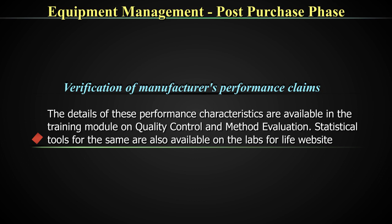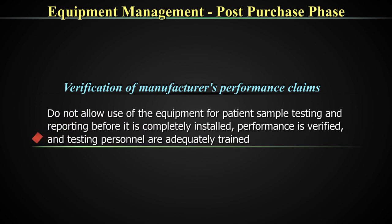I would like to direct the listener to the videos on quality control and the module on method evaluation and quality control where more details are given. There are four statistical tools in that toolkit for method evaluation — one for accuracy, one for precision or repeatability, one for linearity, and one for change of biological reference ranges. There is also a user manual which describes the entirety of this process of method evaluation. To reiterate: do not allow the use of the equipment for patient sample testing and reporting before it is completely installed, performance is verified, and testing personnel are adequately trained.